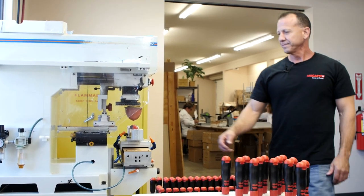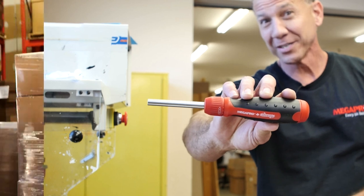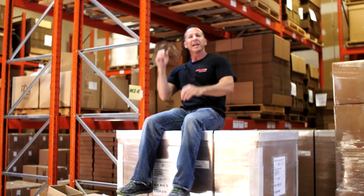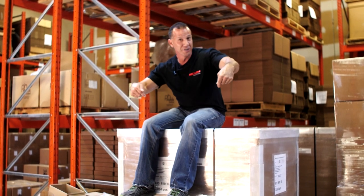And there's your finished product. Megapro has been shipping worldwide since 1997 — this one's going to Germany.